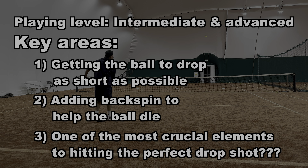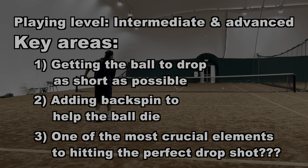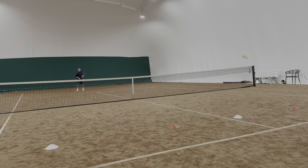The pros such as Carlos Alcaraz and Novak Djokovic do this particular part of the drop shot almost to perfection, so make sure to stay tuned until the end of the video so you don't miss out on probably one of the most crucial parts to hitting a perfect drop shot.